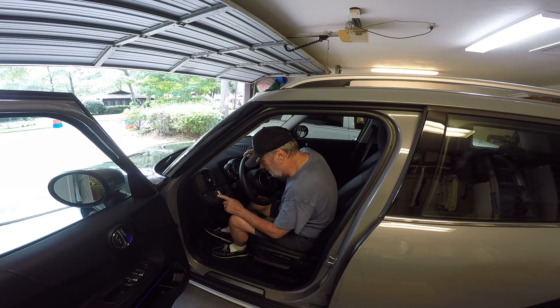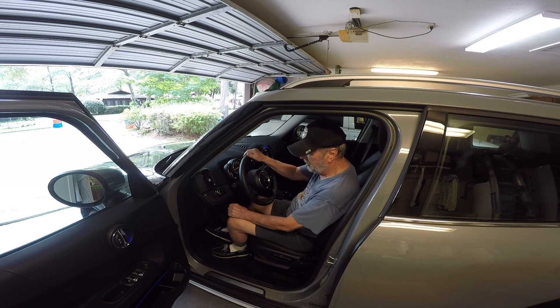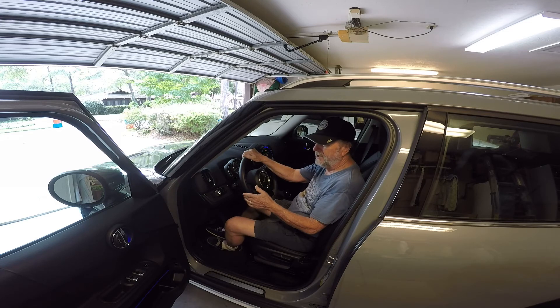The light switch is right here. You can put it on auto — over to this position — and it'll automatically come on. I have mine set to off right now since I very rarely drive at night, but you can set this to whatever your needs are.